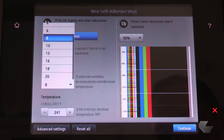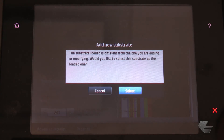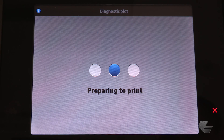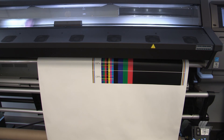If the substrate wrinkles, increase the passes and decrease the temperature. Then press print test. For add new substrate, press select, and then press print test again. The printer will begin to print out a test with different ink densities ranging from 120% to 70% of the generic substrate that was previously chosen.